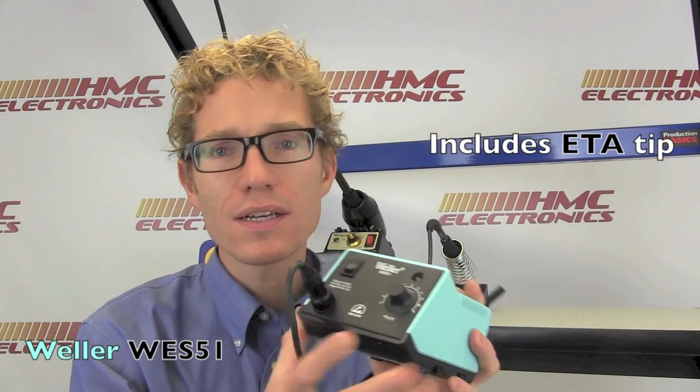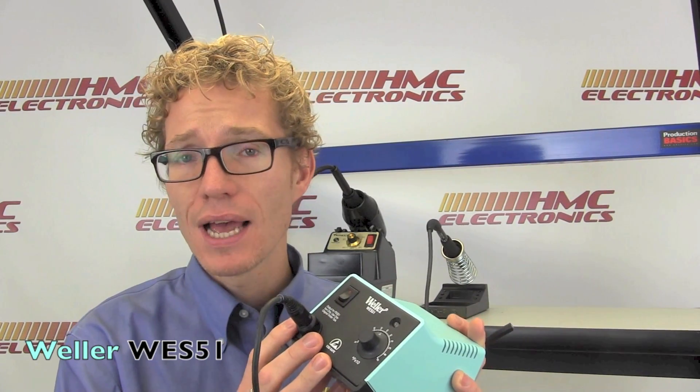Next up is the Weller WES-51. Its prior version, the WES-50, has been around forever. This unit has been Weller's entry-level station for the serious hobbyist, or even a production environment, and it has done very well for us and very well for Weller. We sell tons of these units.